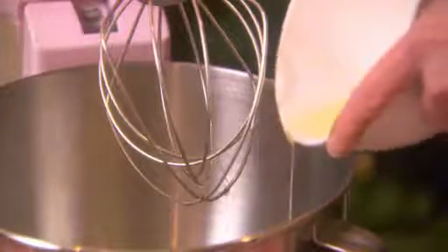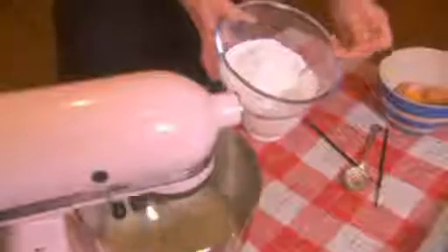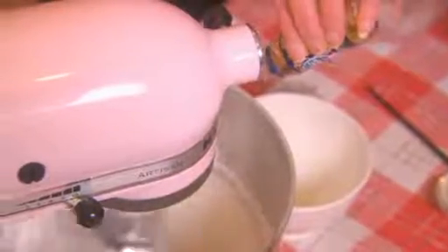Whisk the whites of four eggs into firm peaks and gradually add 225 grams of sifted icing sugar. Add a few drops of vanilla extract and whisk for a further two minutes.